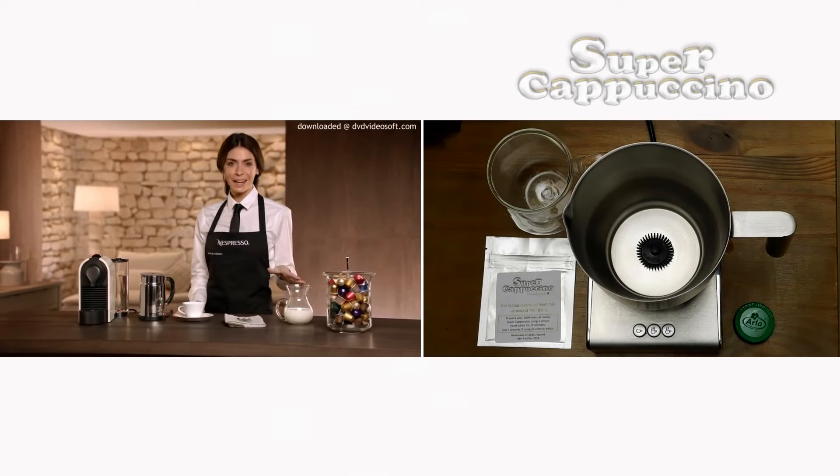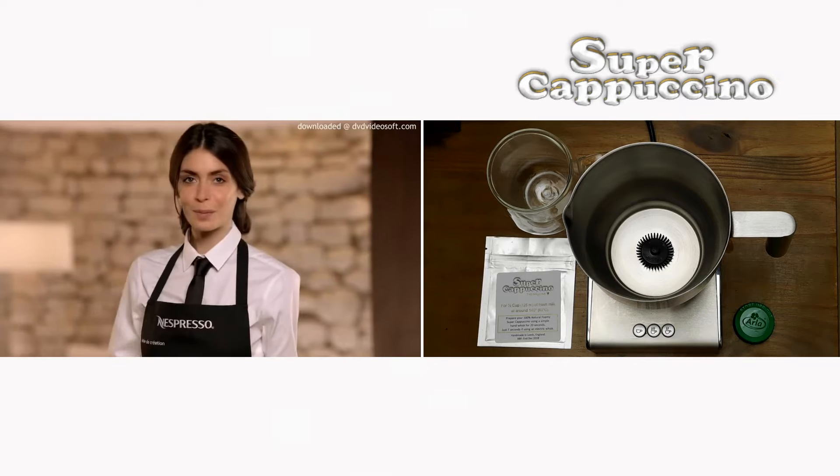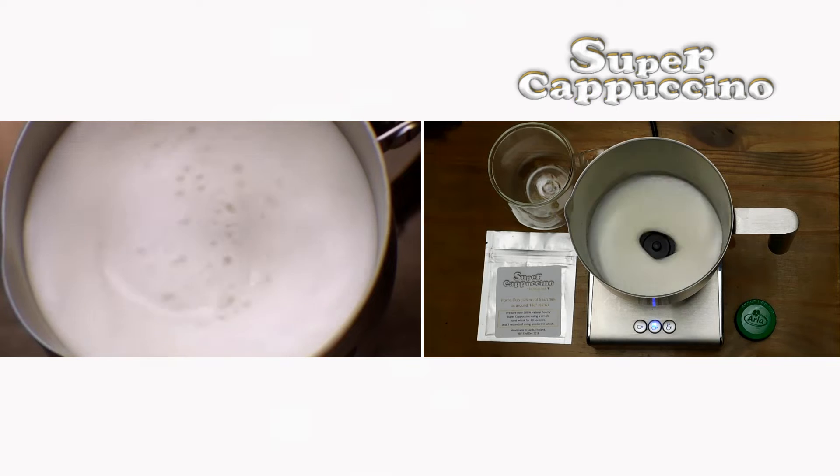The preparation of an authentic cappuccino is all about the balance of flavors. First, pour your cold milk into your milk frother and warm it up until it becomes a velvety froth.